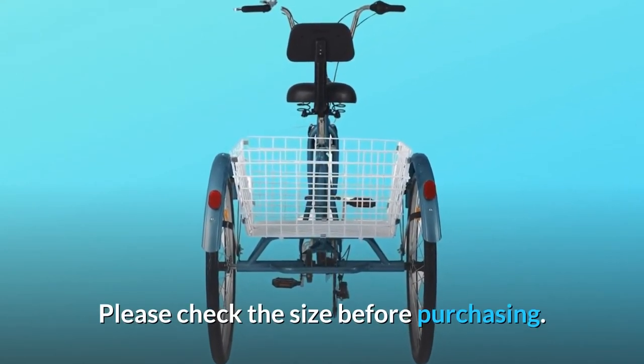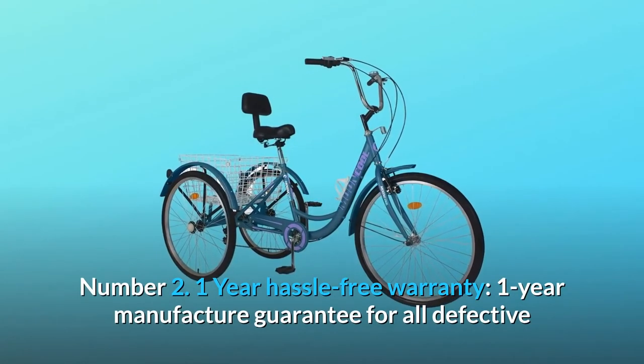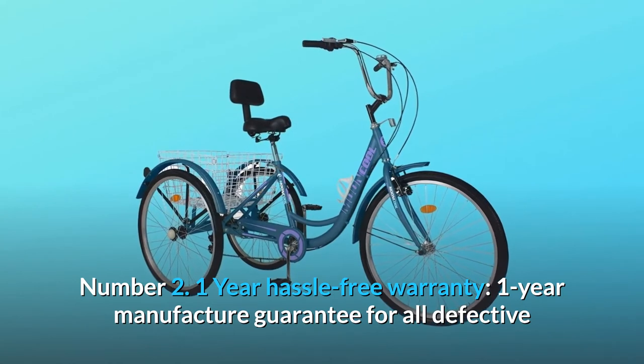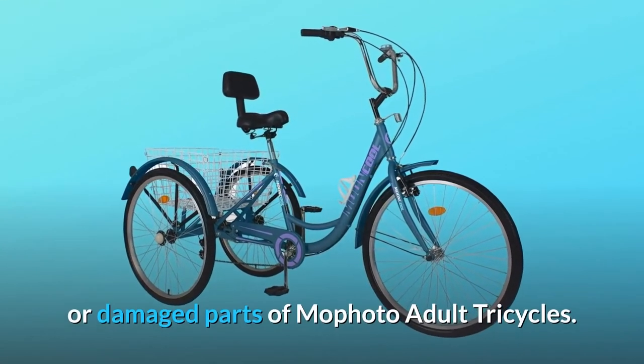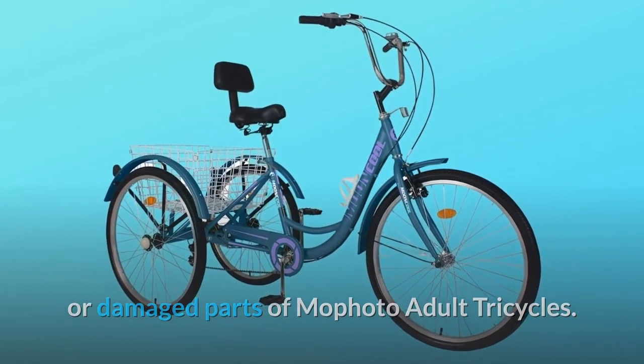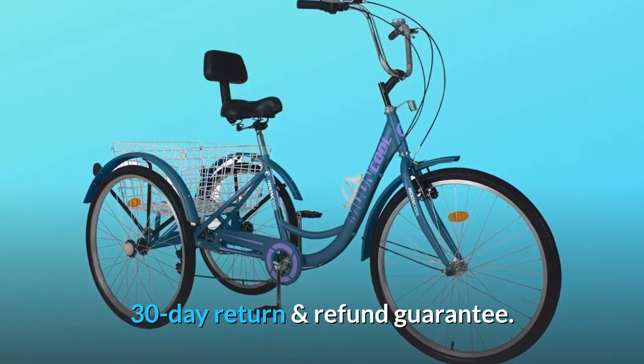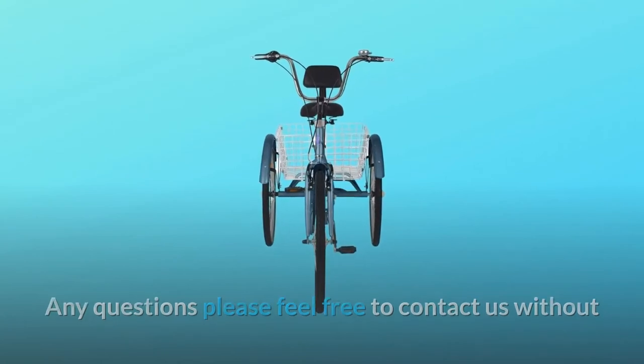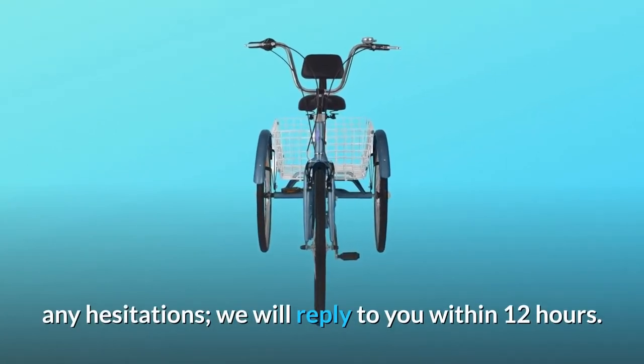Please check the size before purchasing. Number 2: 1-year hassle-free warranty — a 1-year manufacturer guarantee for all defective or damaged parts of MoFoto adult tricycles, plus a 30-day return and refund guarantee. Any questions, feel free to contact us without hesitation; we will reply within 12 hours.